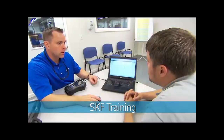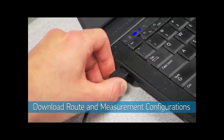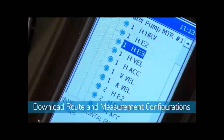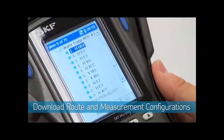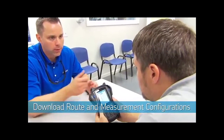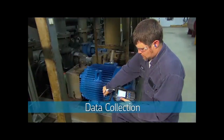You will receive expert training in the program operation, including how to connect the SKF MicroLog to your computer, how to launch and navigate through the communications software, how to access your designated collection points and routes, how to download this information into your SKF MicroLog so you're ready for data collection, and how to properly collect your vibration data. At this point, you'll have everything you need to collect data on a predefined route collection schedule.